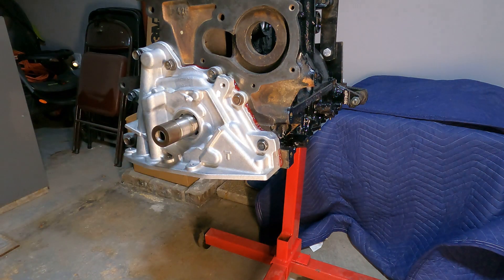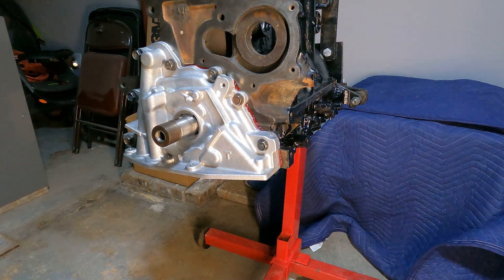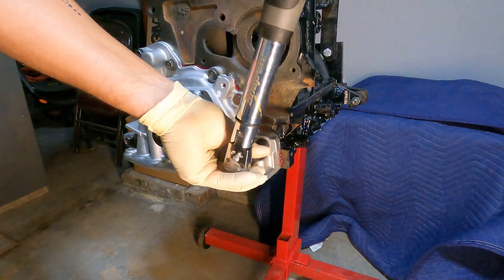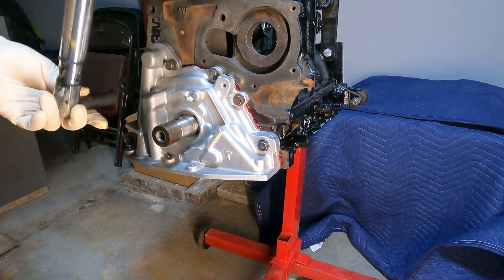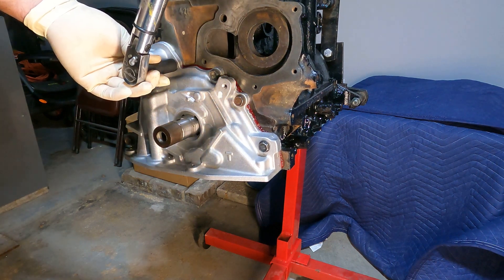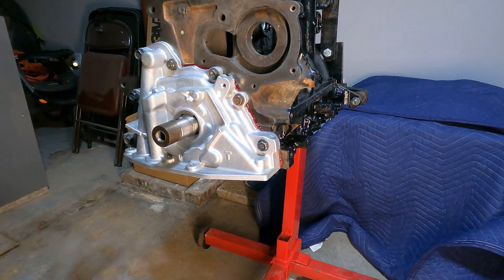Now that our oil pump is installed, we just want to make sure we torque the bolts down to 20 foot-pounds. When you torque it down, I like to go the opposite way first to make sure everything is in order, and then torque all the way around to make sure everything is 100% torqued.